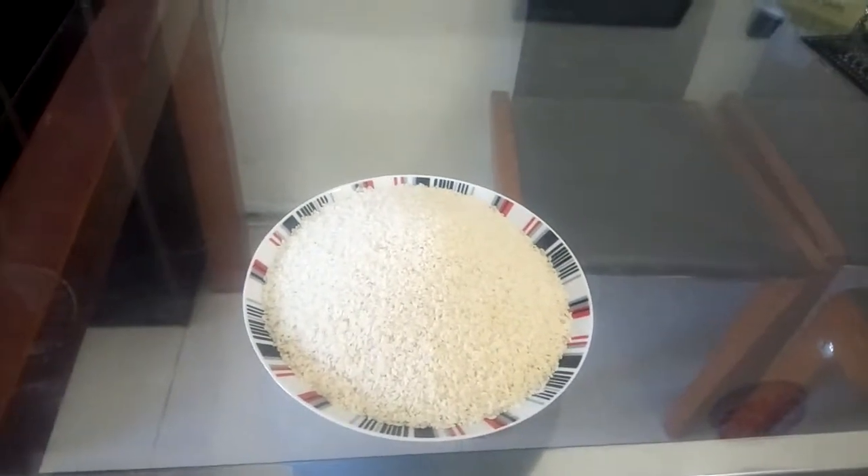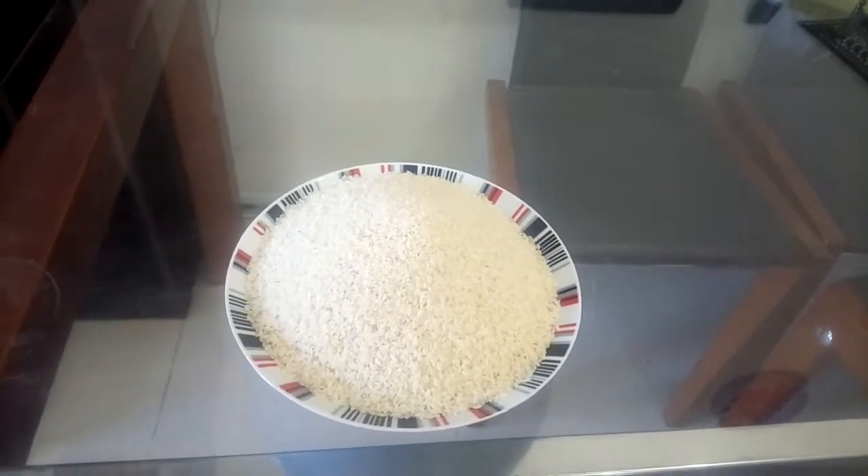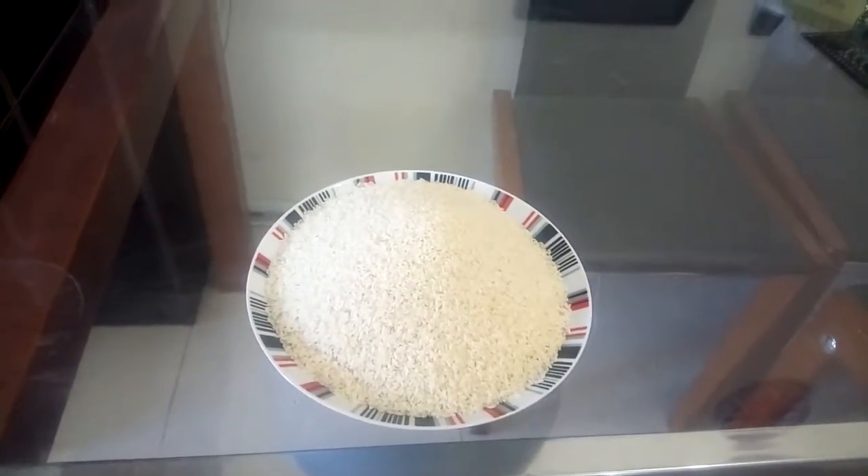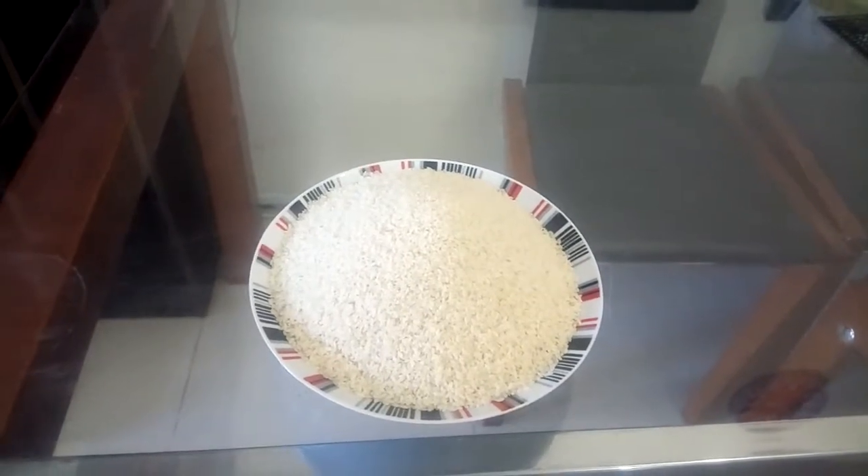We are preparing your cup. This is a cup that is 1 cup of 3 cups.